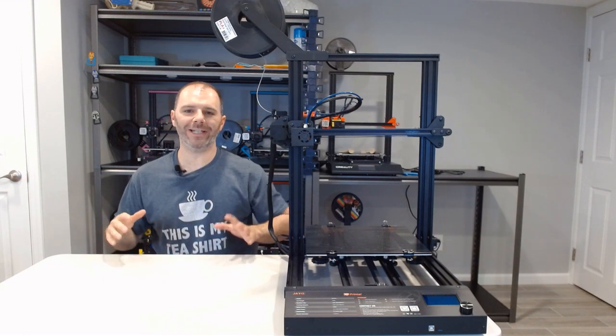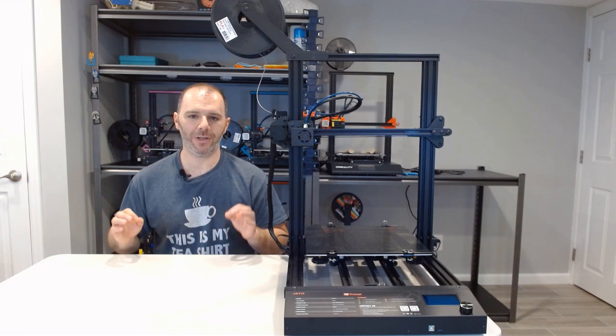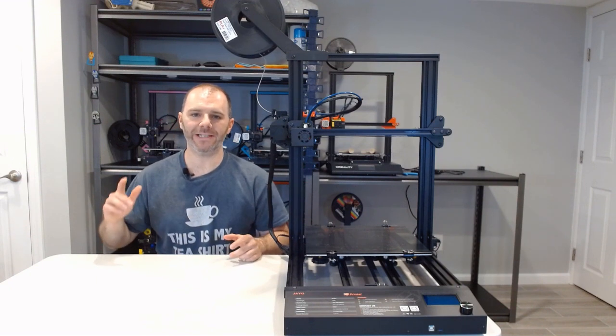This video will be the unboxing, assembly, and first print of the Joao S8 Plus, released and distributed by Sunlu.